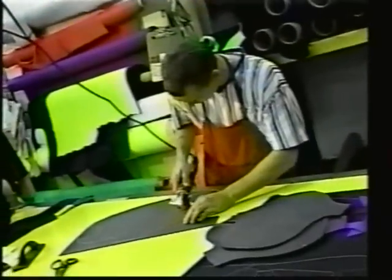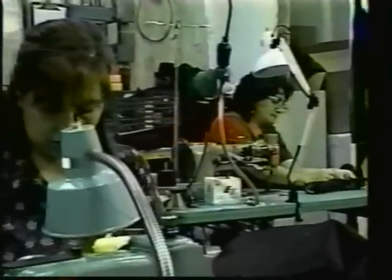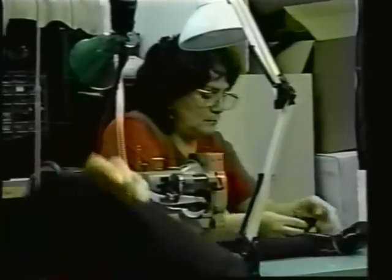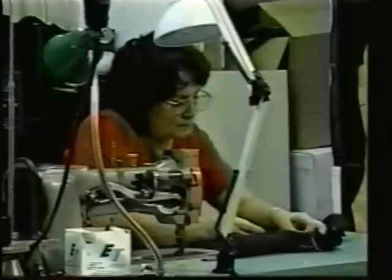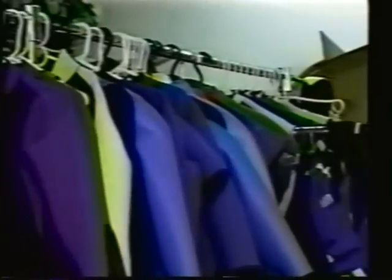Thank you for taking the time to watch this demonstration. We hope you now have a better understanding of the differences in neoprene when making your decision to purchase a wetsuit. Choose Robotex for durability and comfort. Call for more information or visit our website.